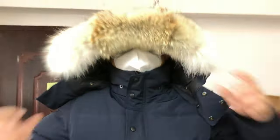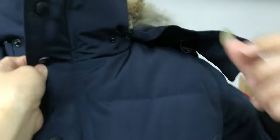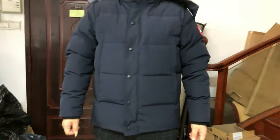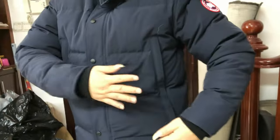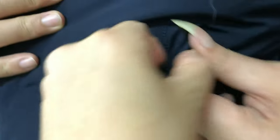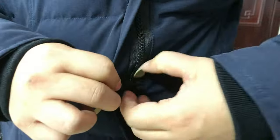The hood is removable and connected with the jacket via zipper. You can see the jacket is quite puffy. Here is the main zipper — it has two tips: one tip on the top side and one button tip on the top side, so you can open it from two sides.